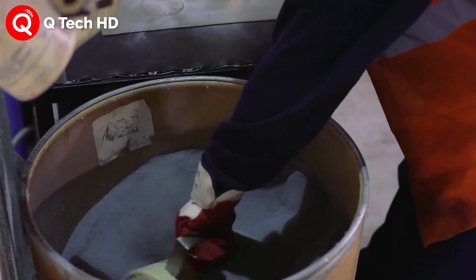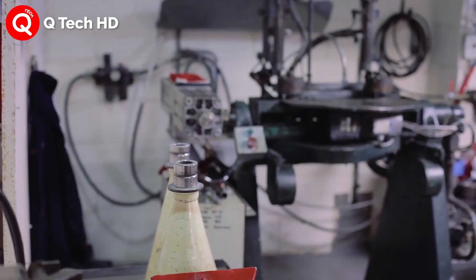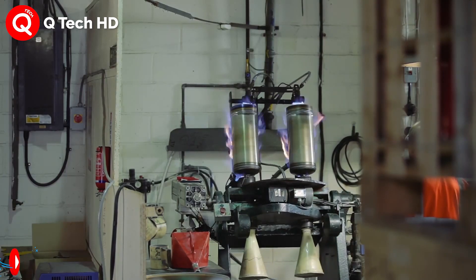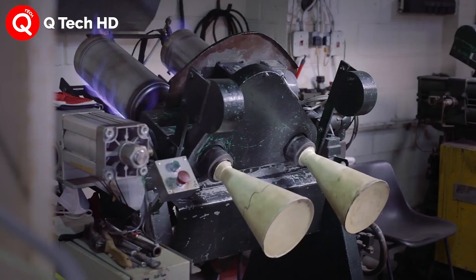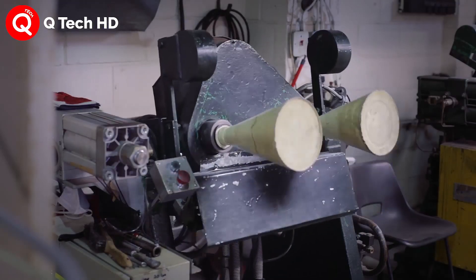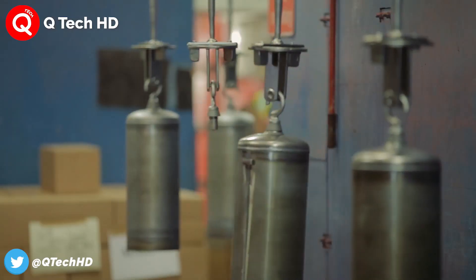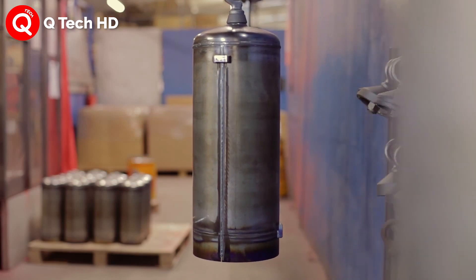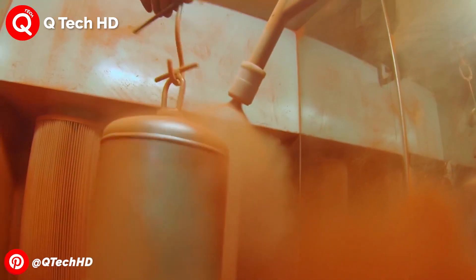The necking process puts a dome on the open end of the cylinder by constricting the open end. Another operation called spinning generally rolls the metal together, increasing the wall thickness and reducing the diameter. After spinning, the threads are added, the vessel is hydrostatically tested, cleaned, and coated with a powdered paint. The vessel is then baked in an oven where the paint is cured.